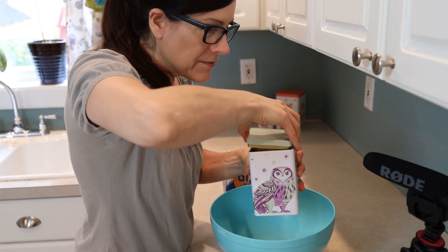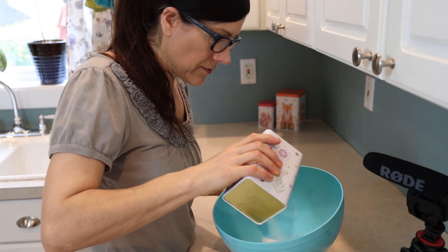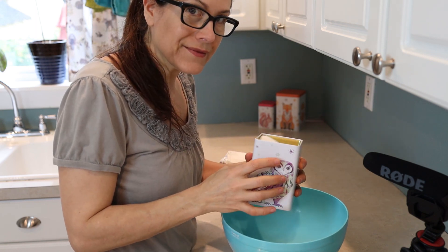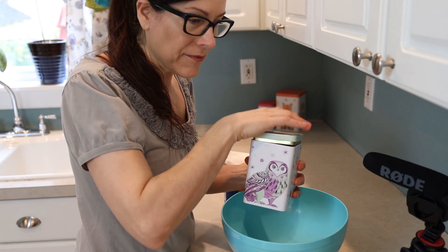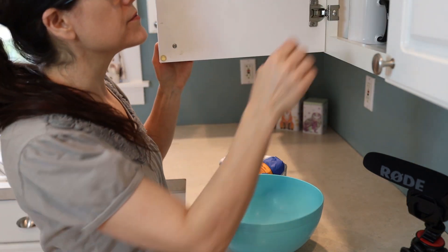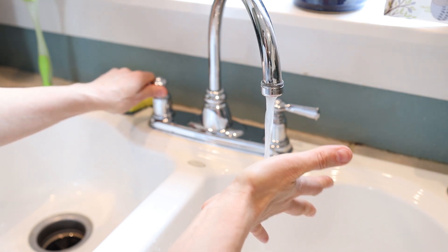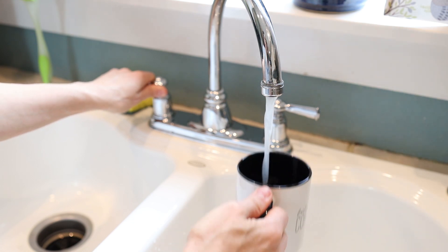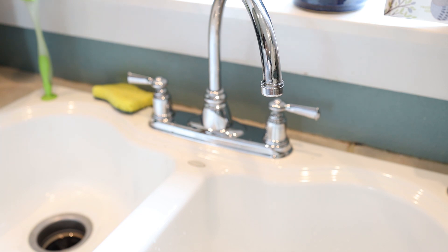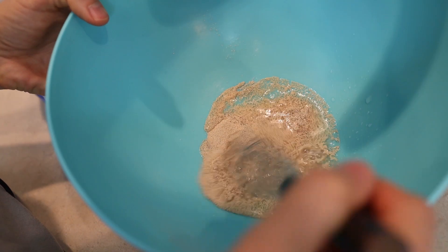Just a little bit. Let the water get warm. Then you add your warm water to the mix. And whisk it up.